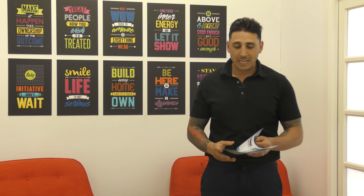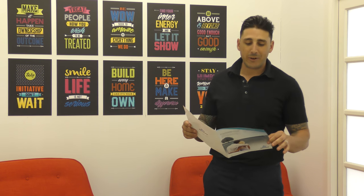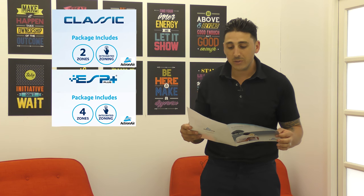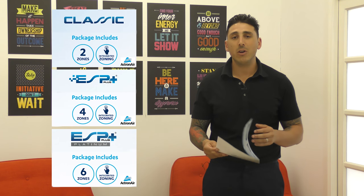So one of the ones that we use is actually Atron Air — I have the brochure here in front of me. Just quickly to run through their three packs: they have a Classic pack that has two zones, an ESP Plus that has four zones, and an ESP Plus Platinum which has six zones.